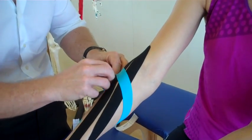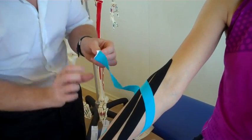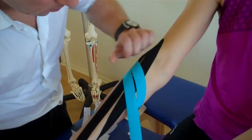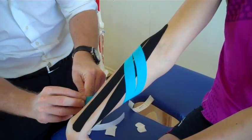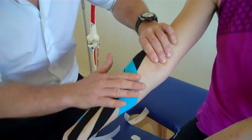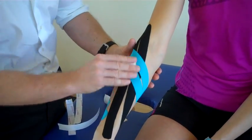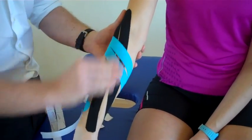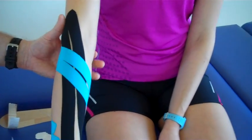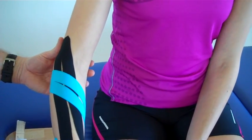And the same on the second piece of tape — bring it back, remember there's no stretch on the end of the tape, 80% stretch, feed that around, and then no stretch at the end. You can either use your hands to warm up the adhesion on the tape, or you can use the back of the tape to warm it up. And there you have kinesiology taping for lateral epicondylitis. Thank you.